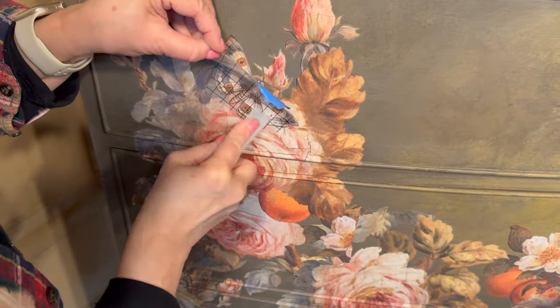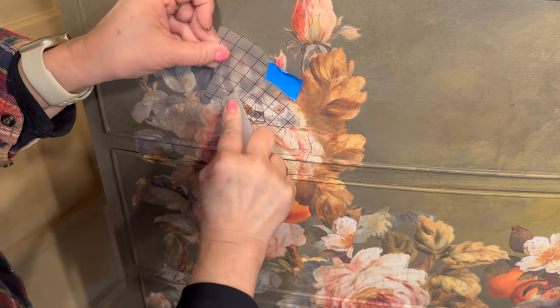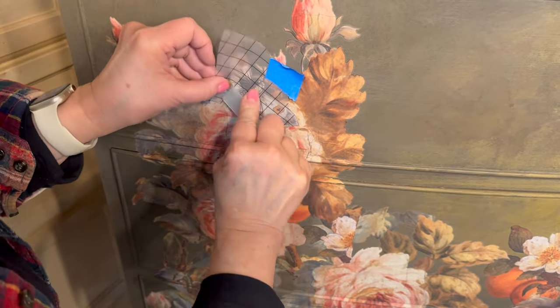I can always use an extra cutout leaf or, for example, a butterfly to layer over an area that might look a little bit wonky.